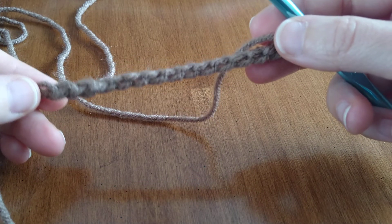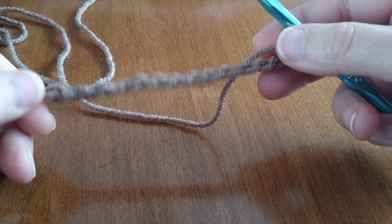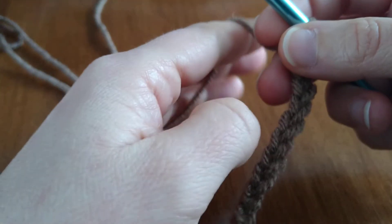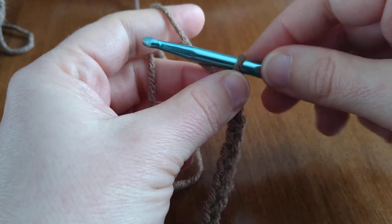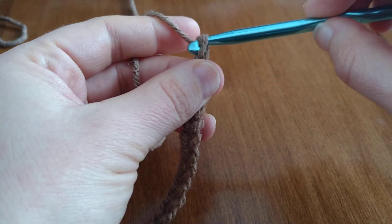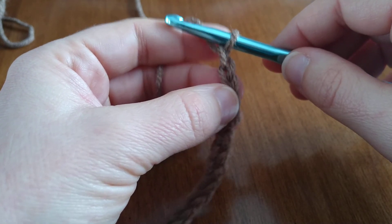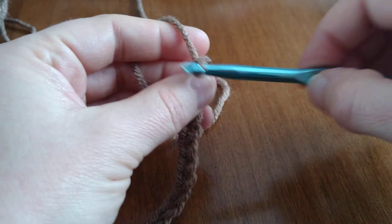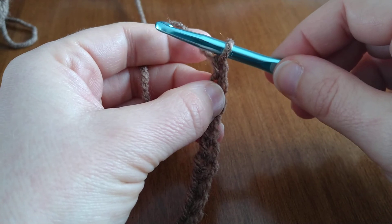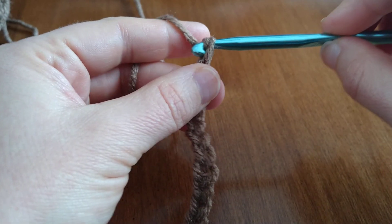In our next video, we're going to start creating single crochets into each chain. Before you move on, make sure you're comfortable holding your hook and creating tension with your yarn, and that you're comfortable doing your foundation chains and they're pretty even. Don't move on until you get that — if you move on too quickly with crochet, you're setting yourself up for disappointment and frustration. Practice until you have a nice even chain and things flow smoothly, and then go on to the next video. Good luck!